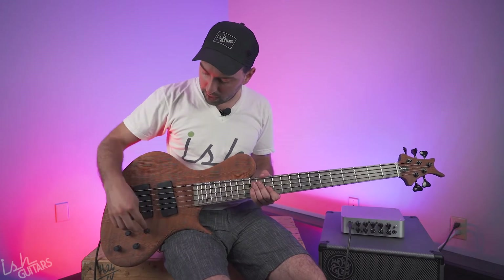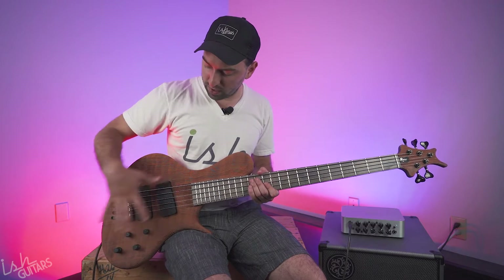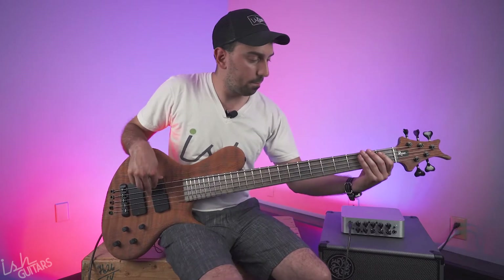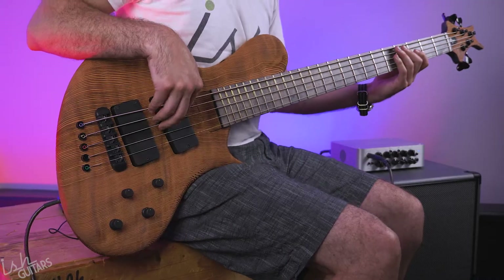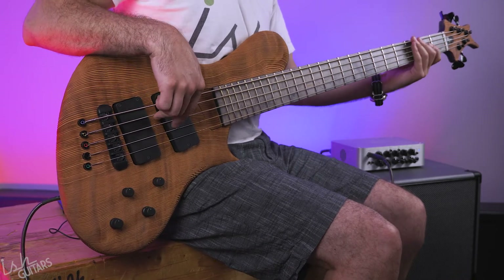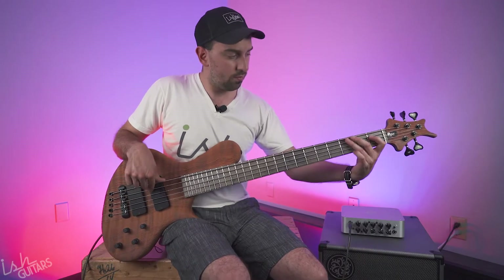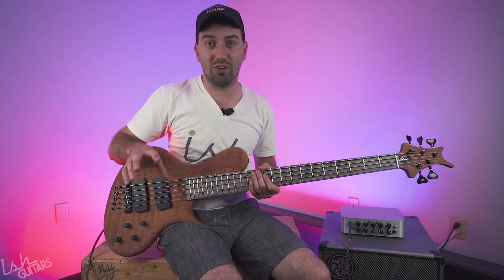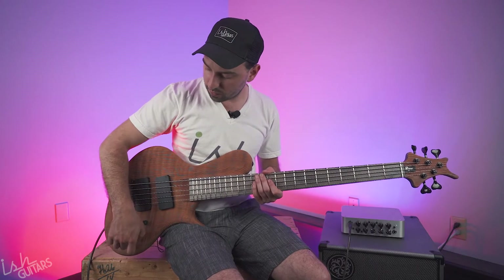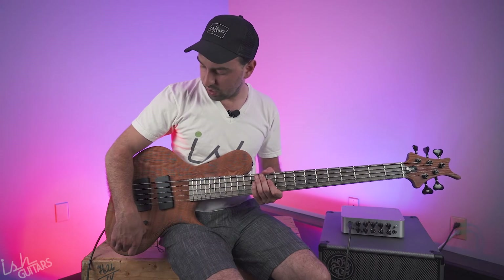Let me play this bass for you a little bit. I'm going to play it completely flat, just out of the gate, without messing with any of these cool controls. [plays bass] Really fat, really warm, right? So warm you almost can't hear the bass. So, to illustrate a little bit, I'm going to take out just a touch of mids and you'll hear the difference here.